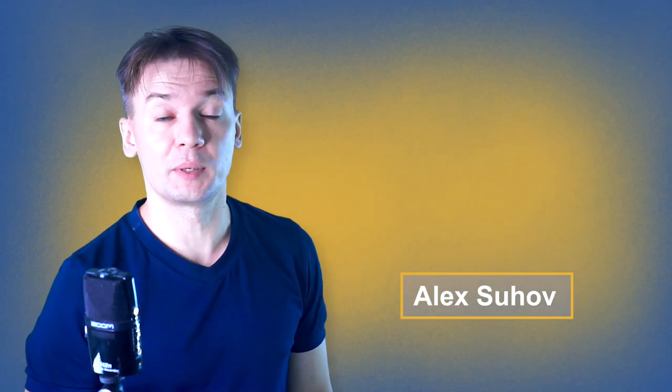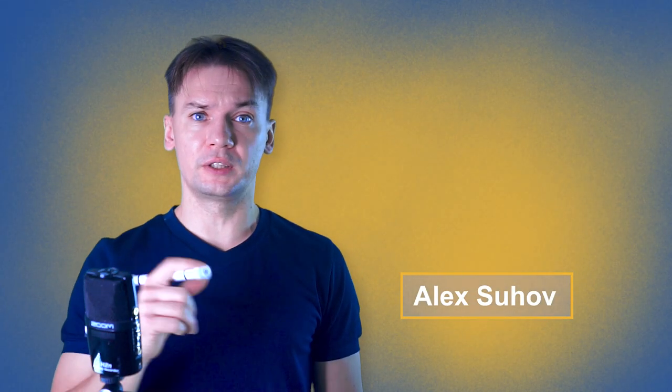Hello Spinner, you're on Penstock channel about Pen Spinning. My name is Alex Tsuchov and today I will show you Spider Spin.